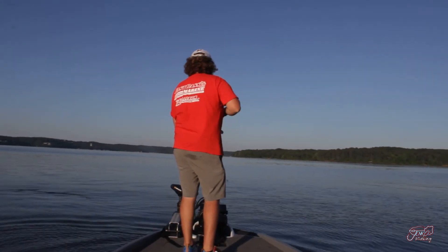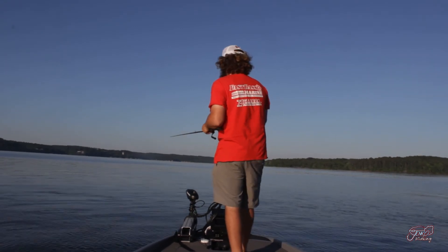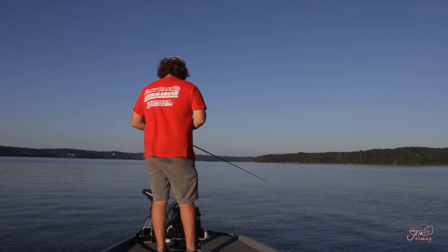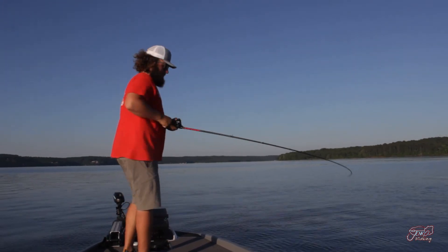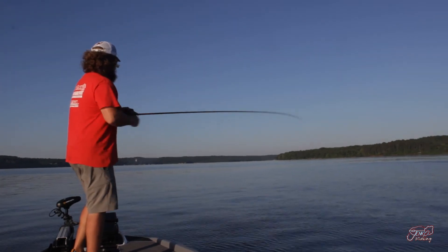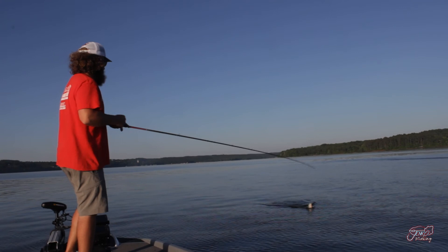We moved to another spot and first cast up there we caught one. Another big thing with the trimmer head that I forgot to mention: make sure you throw it on light line — 10 or 12 pound. I try to get away with 10 if at all possible, so you can keep your bait down a little bit better, keep it on the bottom and keep it from lifting as much. Another one on the trimmer head — this is really what they're biting this afternoon. 10 pound line, trimmer head, 7'6" medium heavy high roller — we're putting in work.